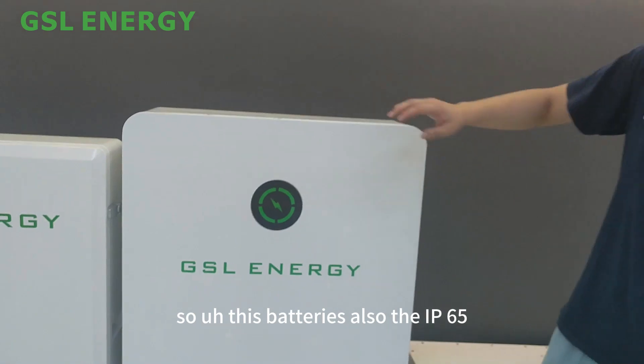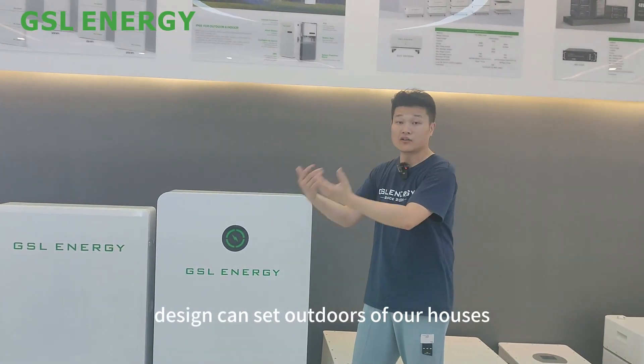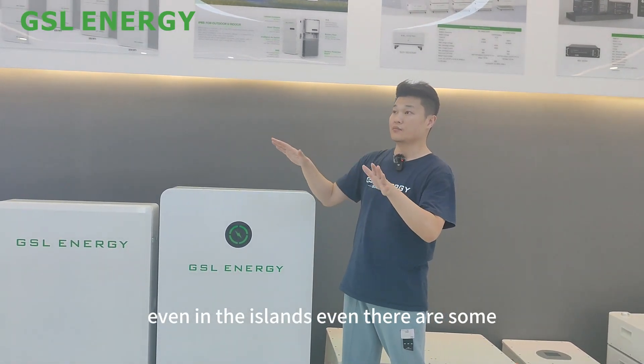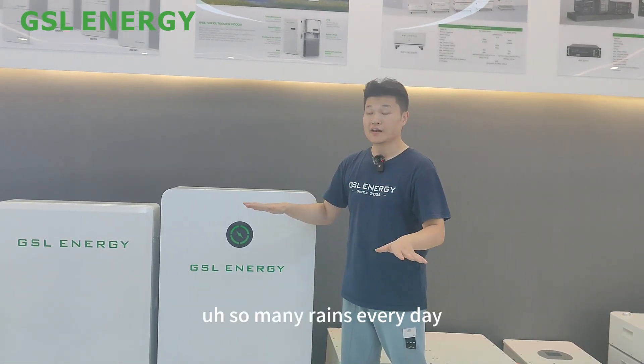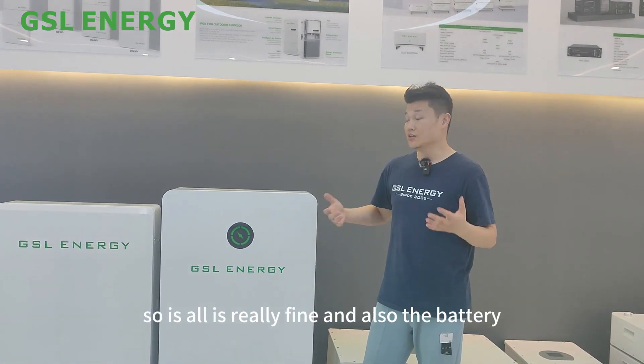This battery is also IP65 design. It can sit outdoors of our houses, even on islands, even where there is so much rain every day. But it's okay — it's IP65 waterproof, so it's really fine.